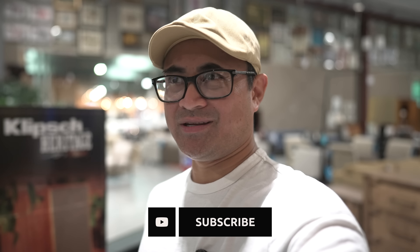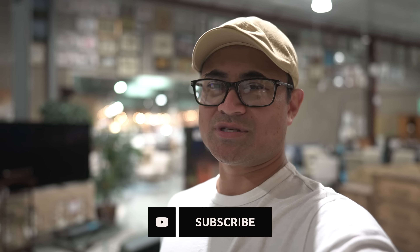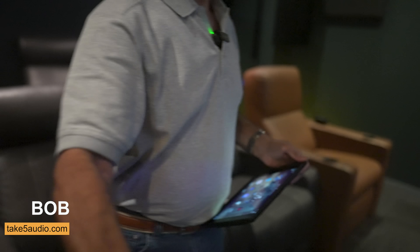What's up guys, I'm over here at Take Five Audio in Middlebury, Connecticut. If you guys watched the video I did last week, we had an interesting visit, but we've made up and we're back. I'm here with Mr. Bob — he's gonna give you a quick rundown of what they've got in here.